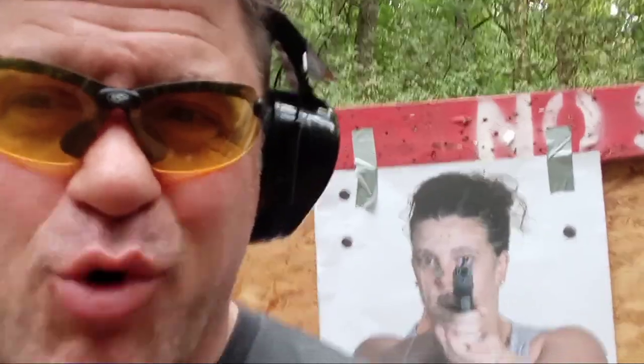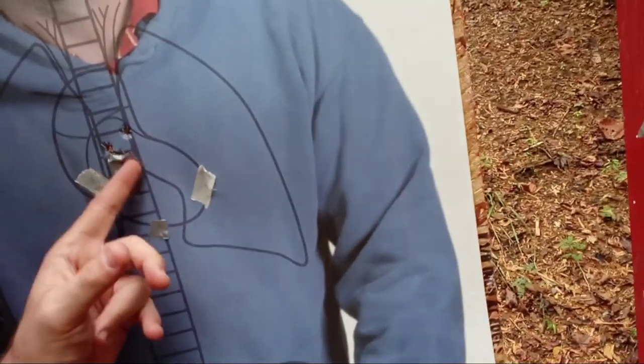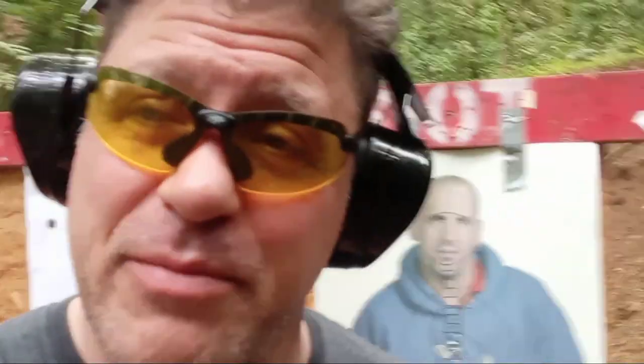Good recoil control as you can see in these double taps — P01, HK, HK. You might want something that can handle recoil a little bit better. It might be worth it sometimes to have a 25, 28, even 30-ounce DASA auto versus a striker-fired gun — something to think about.